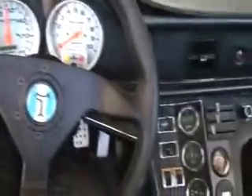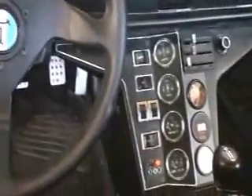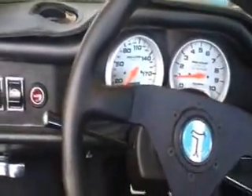Okay, let's fire it up here. Of course it hasn't been run for a while, like most of these cars.